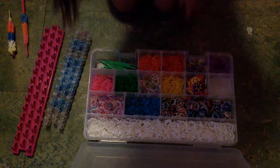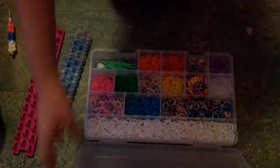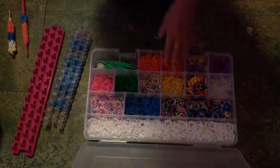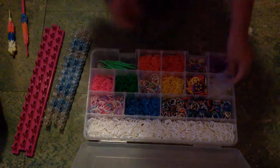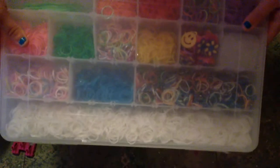This case — I will also have the link for it in the description if you want it. One thing: if you do get the same case, it's really good for not mixing the bands, but it will mix clips, so I put this little thing on top of the clips. If you look, you can shake it and nothing spills anywhere. So if you like to travel with your Rainbow Loom, this case is the case for you.